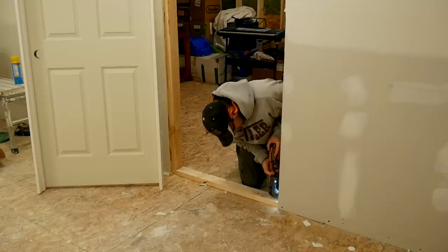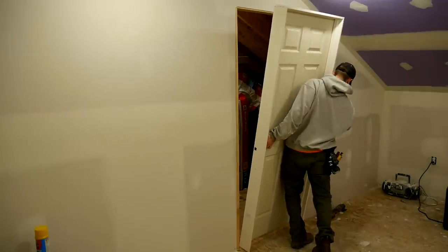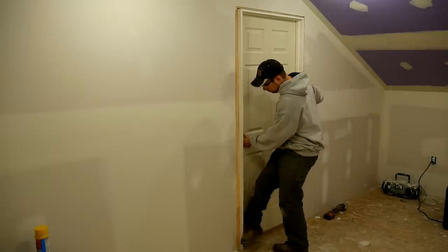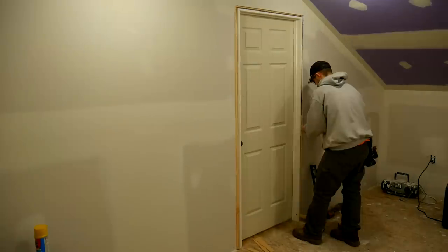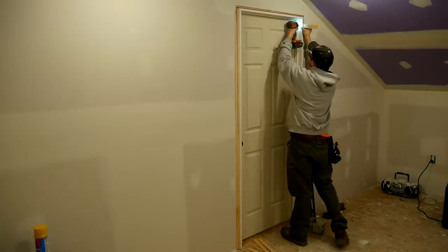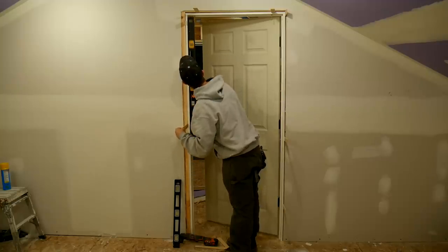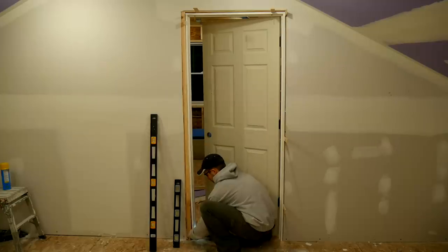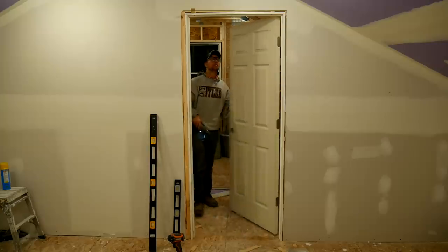Just like that, the sheetrock work is done and it was totally worth the money. Now we're adding a couple of doors so we can close them off and spray without getting paint everywhere. Quick process: lay the door in place, use some shims and a big level to get everything nice, square, plumb, and level, screw it into place, then move on. Once the door is in place, it's quick work with the multitool to trim off all the extra shims.